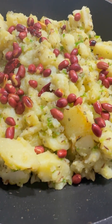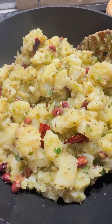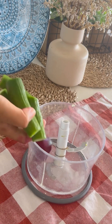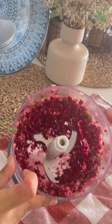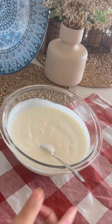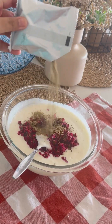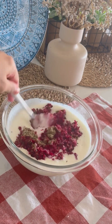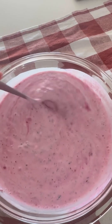Now we will make a very delicious and tasty raita, which is cucumber and beetroot. I am taking 4 cucumbers and 1 beetroot, finely chopped into a bowl. We will add a little yogurt — curd works too. Then add chopped masala, raita masala, and a bit of dried mint.